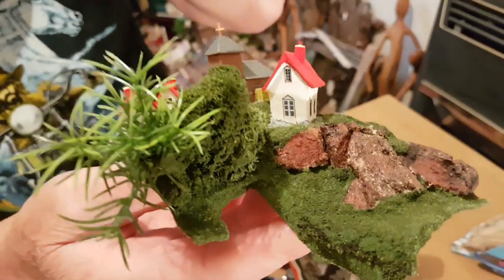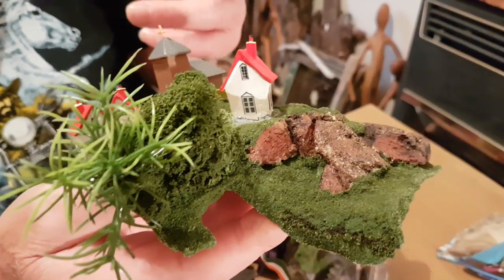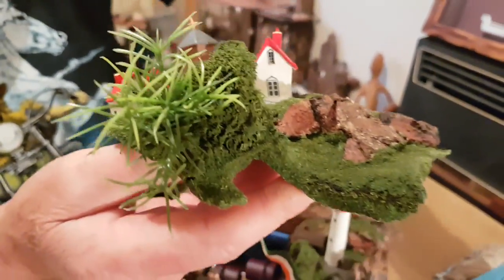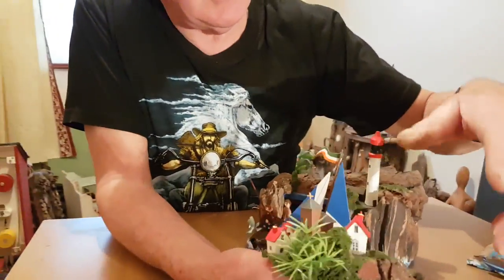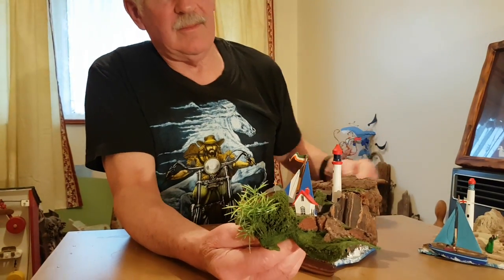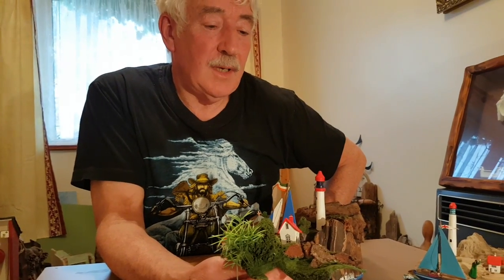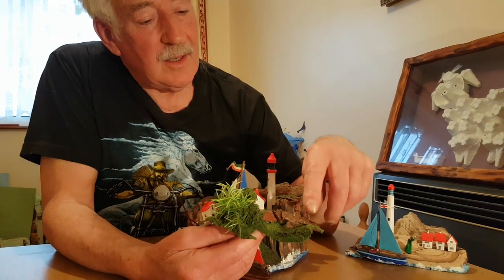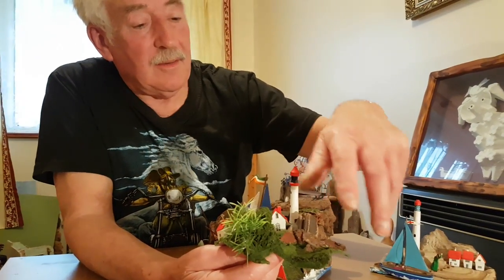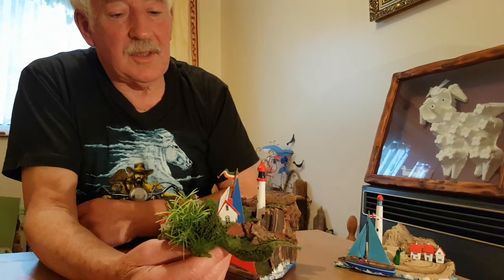Then I cover it with cotton cloth and a mixture of builder's poly filler with white PVA — both sides of the cloth. And just fill out the corners I couldn't manage with the aluminium. Then, basically, here's the technique I told you last time: I paint it with acrylic paints and then pour on the grass scatter. It gives quite a nice effect.